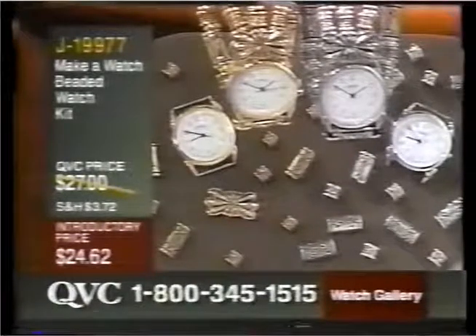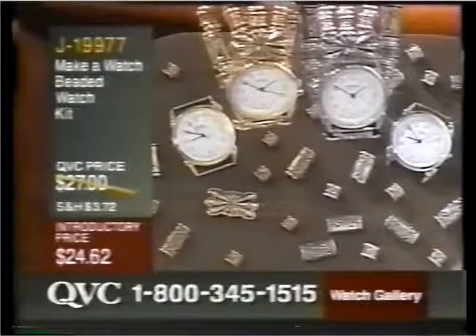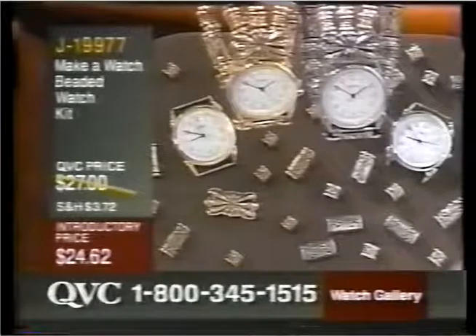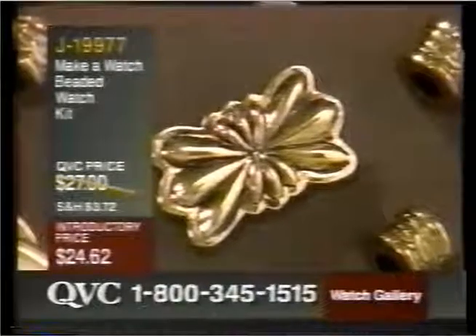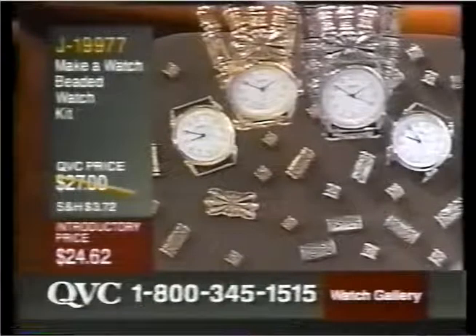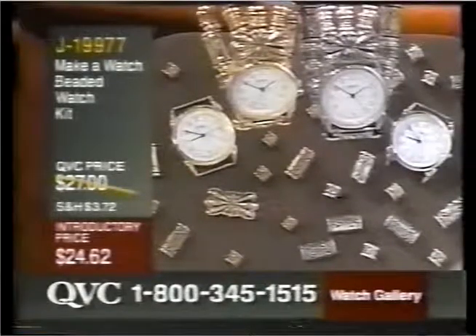It's $24.62. You can choose either the golden finish beads or the silver finish beads. We know which one Laquita, Bianca, and yours truly would choose. This is a QVC exclusive kit, and what it is, it's an opportunity for you to make your own watch for only $24.62, and it's on very sturdy elastic bands, just like the coil bracelets that fit comfortably any wrist size.